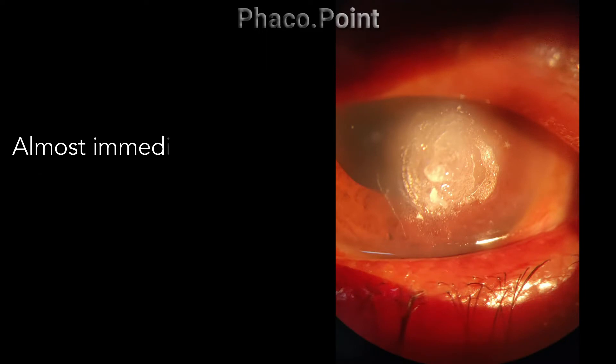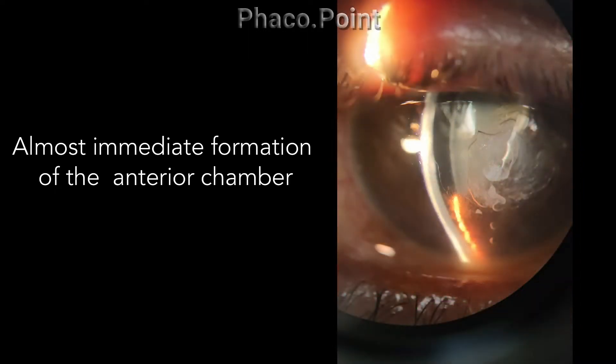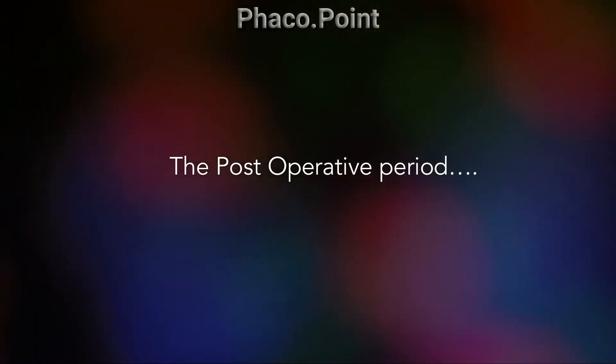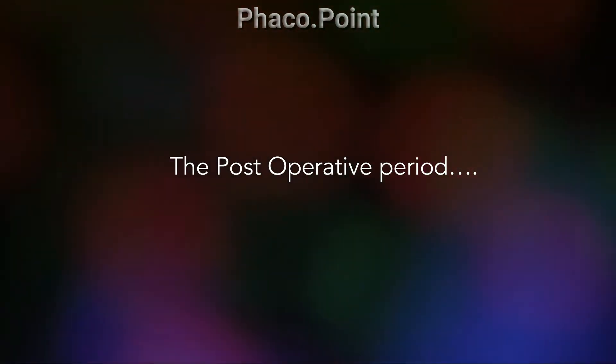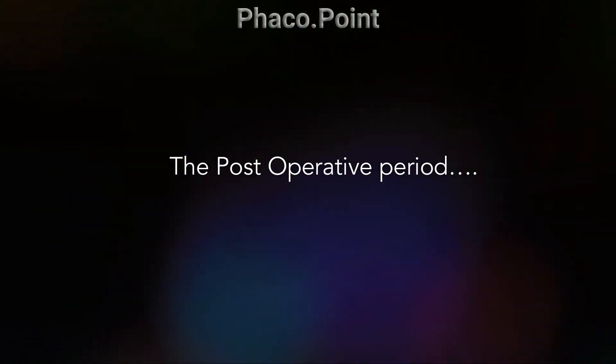Having achieved this perfect seal, you will note how almost instantaneously the anterior chamber starts to form. Hence, there is no need to reform the anterior chamber with air or saline in the intraoperative period. I'd like to now share the post-operative images demonstrating the manner and speed in which the anterior chamber forms in the post-operative period.